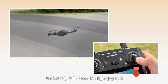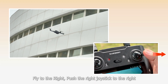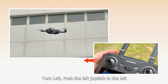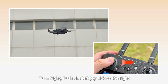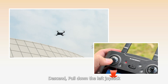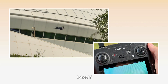To fly forward, push up the right joystick. To fly backward, pull down the right joystick. To fly left, push the right joystick to the left. To fly right, push the right joystick to the right. To turn left, push the left joystick to the left. To turn right, push the left joystick to the right. To ascend, push up the left joystick. To descend, pull down the left joystick.